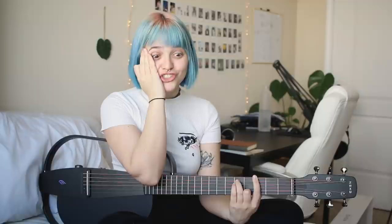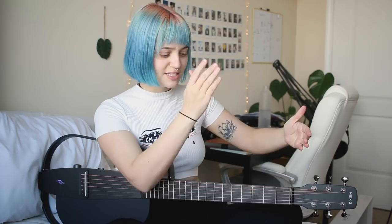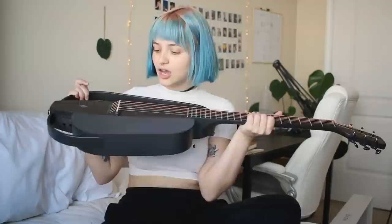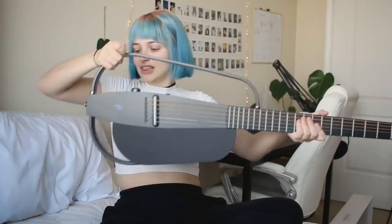I was expecting this to be great, but it's even more amazing than I expected. With a regular electric guitar you have to have an amp or preamp and separate sound effects to achieve this. But this is all-in-one — you can get acoustic, you can get electric, with all these different sound effects. Are you kidding me? This is incredible, I am in love.